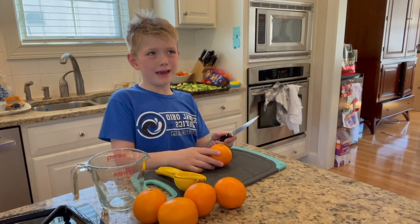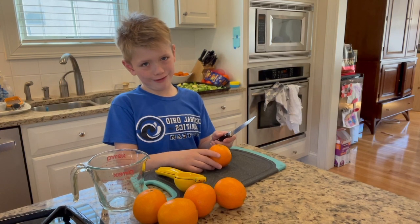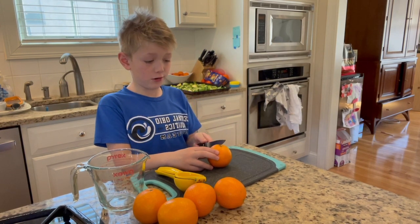Hello! Today we are going to be making orange juice. So, first you take a knife and you go.